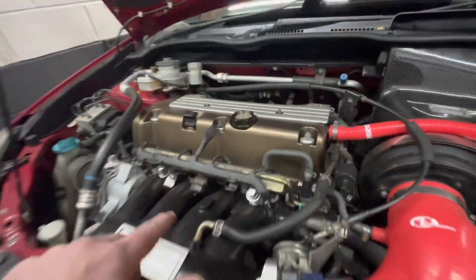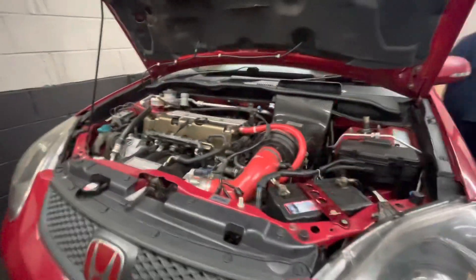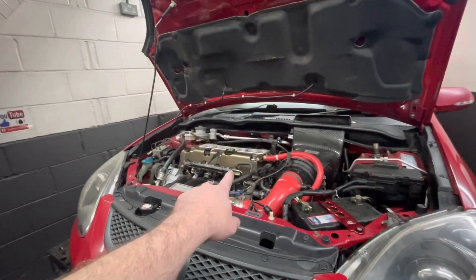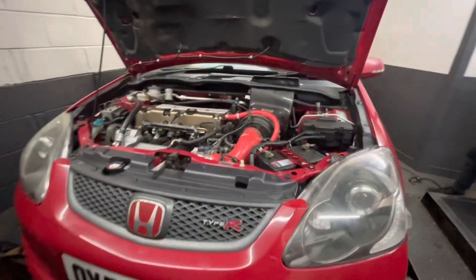That's quite nice in that colour. I reckon Uncle Keith could paint one of those. And here is Uncle Keith — we were just talking about you. I reckon you can paint a nice rocker cover that colour. I think it looked nice on my FN2. Oh, I could do that. Yes, you could, mate.